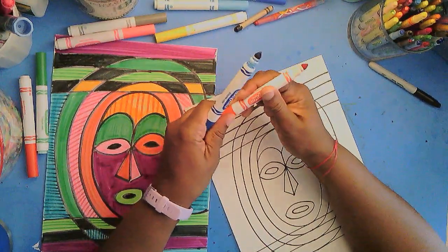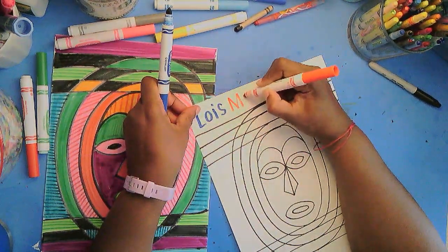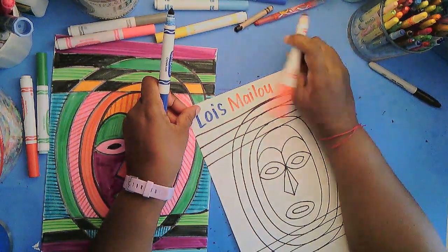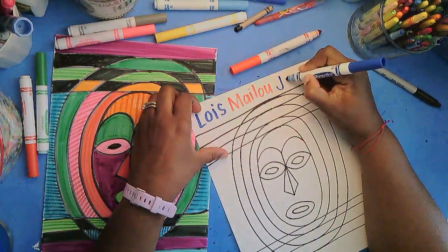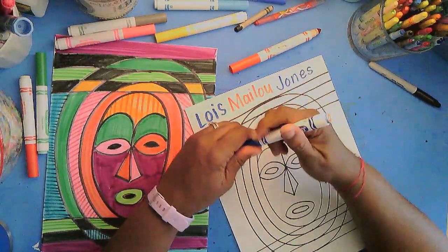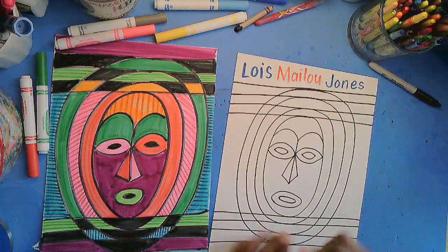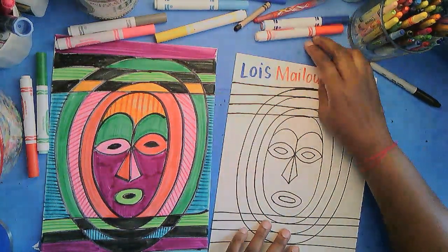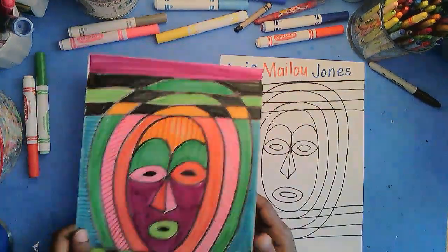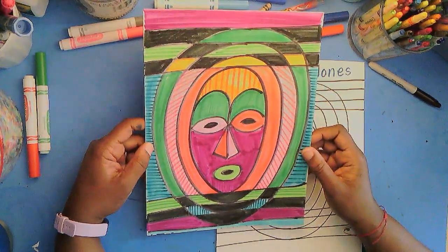I'm writing the name of an artist who has inspired today's lesson. Her name is Lois Maylou Jones. She was an African American artist and she had a love for the style of African masks. She wanted to incorporate part of her heritage into her painting, so she used a lot of masks in her artwork.